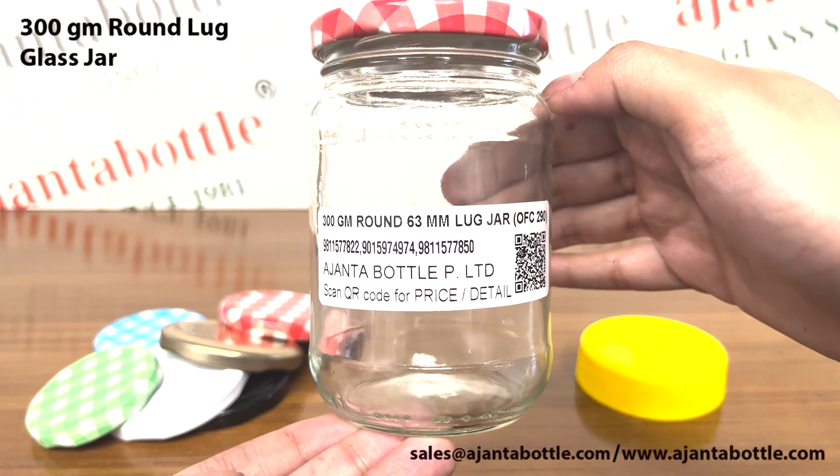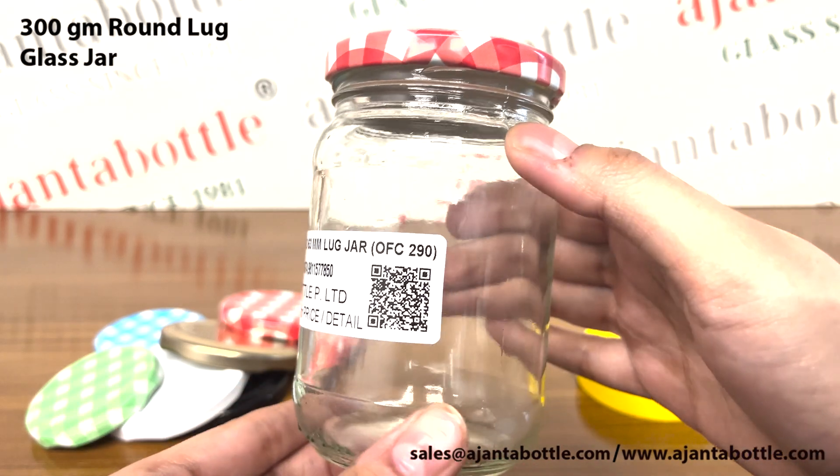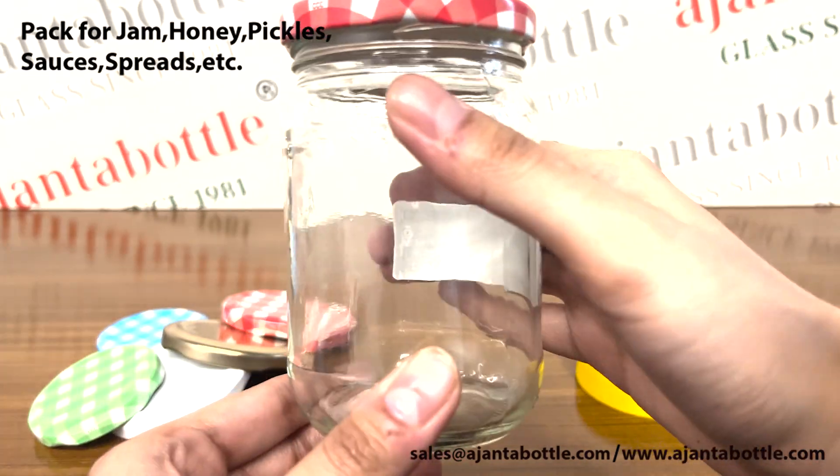This is our 300 gram round lug glass jar. These glass jars are used for packing food products like jam, honey, pickle, spreads, sauces, etc.